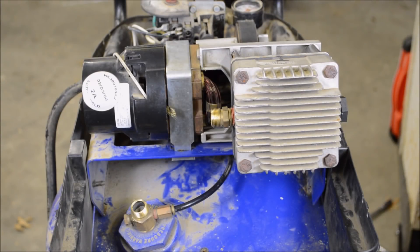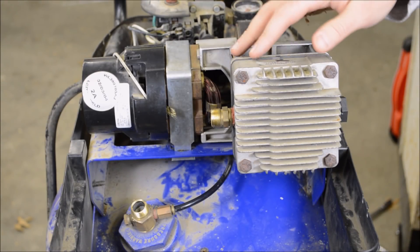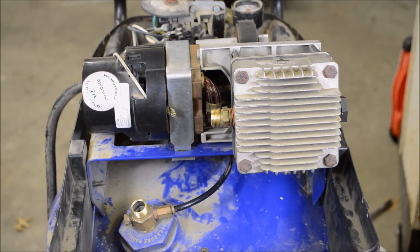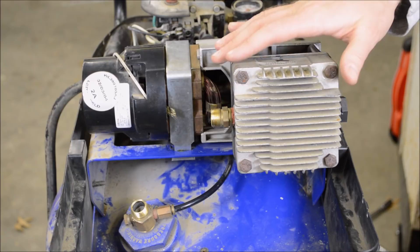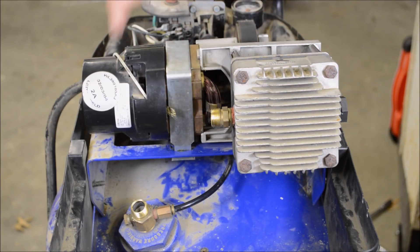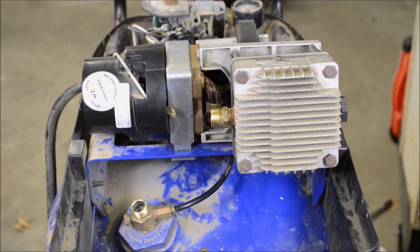Just doing that break-in, I already noticed some big differences. There is way more air coming out the exhaust port, which I guess is to be expected, but it's also vibrating far less than before. I'm going to hook the exhaust tube back up and we'll see how it performs.